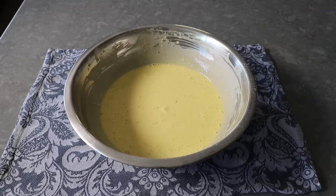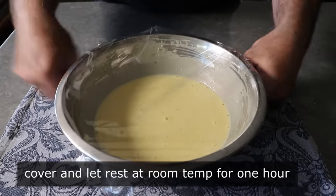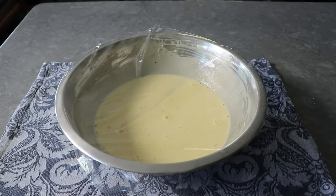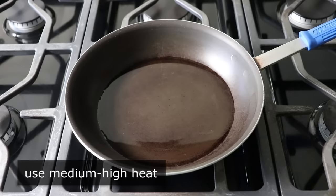Then all we'll do is cover this and let it sit out resting at room temp for ideally about an hour, although if you do use it sooner it will still work. And then once that's set, we can move on to browning our sausage, which we're going to do in a generous amount of vegetable oil in a skillet set over medium-high heat.